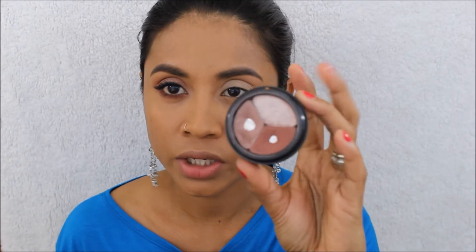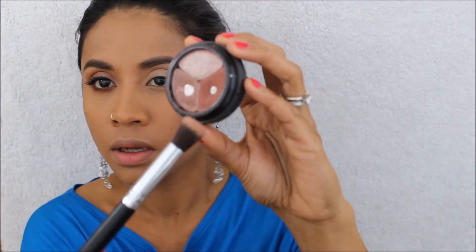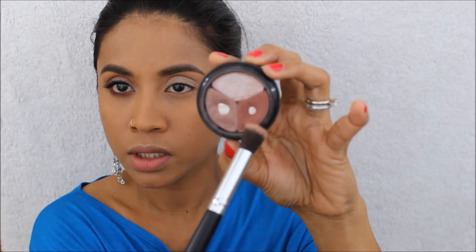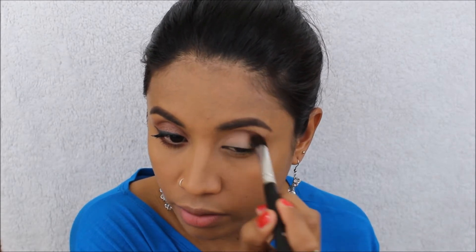Now I'm going to use this Smashbox trio palette and this brush, and I'm using this shadow on my crease.